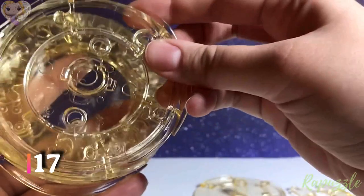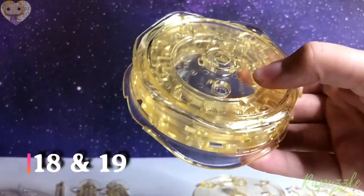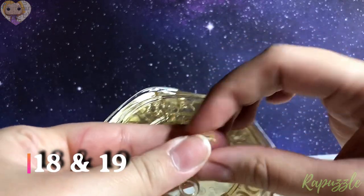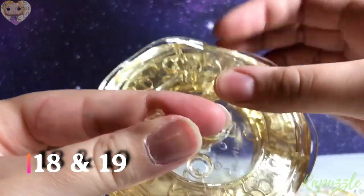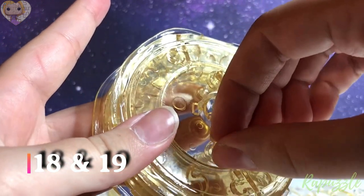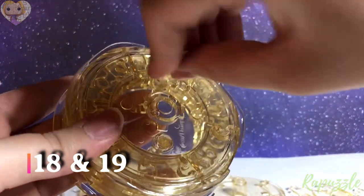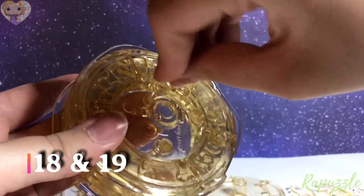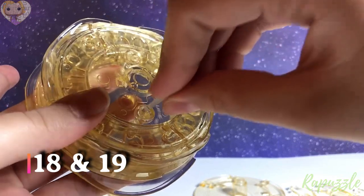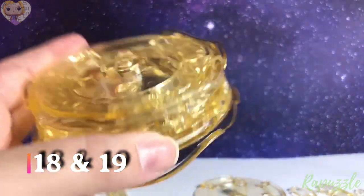Steps 18 and 19 are going to be the two small poles. They're going to fit in the top — you line them up with the hole in the bottom and you're going to take your key and screw it into place. If you hear a click, that means stop because you might over-tighten it. Some of the puzzles do click just like that, and then you stop so you don't over-tighten it.